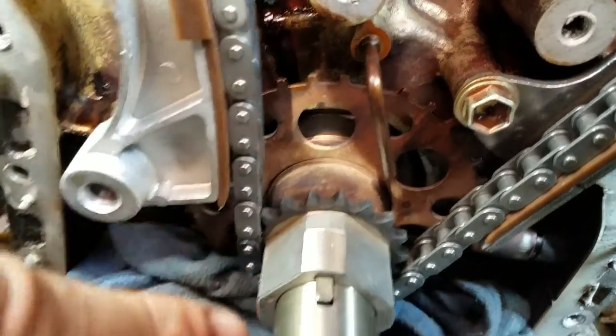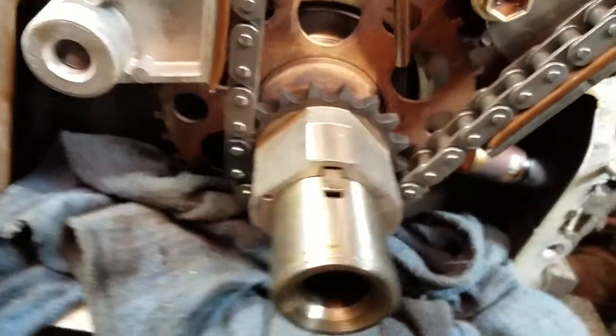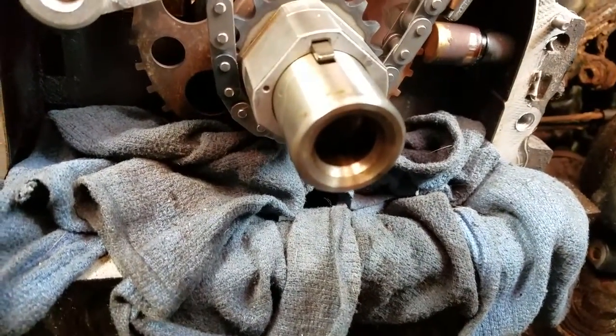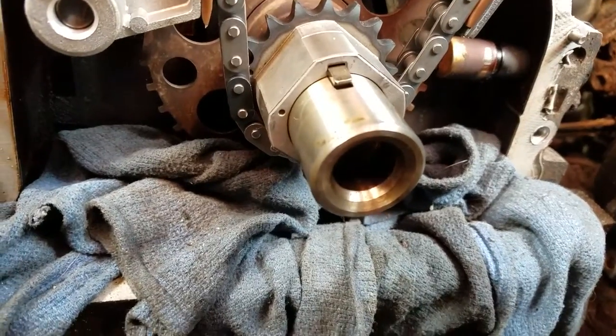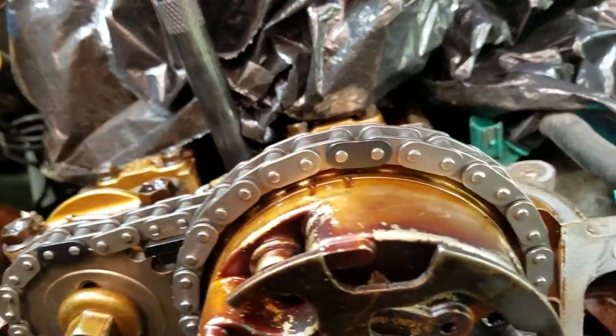So it's about a tooth off — half a tooth to a tooth off. If I get that right, then it should all be lined up. It's really close.